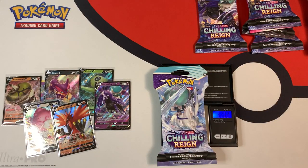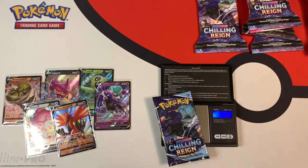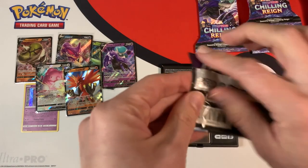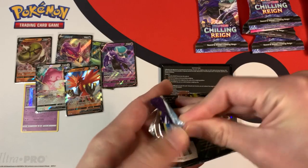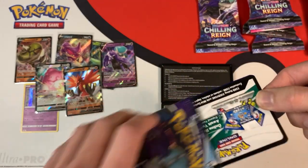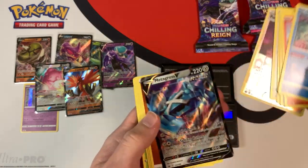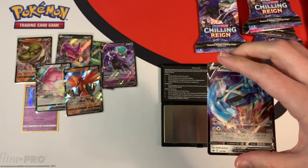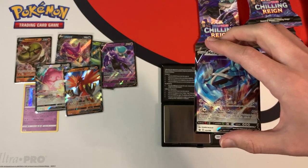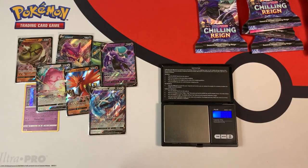This pack weighs in at 32.02 grams, and 22.45 grams is the weight of the pack. White code card — and are we going to get anything good? A Metagross V, ultra rare. Okay, so these mid-weight packs — some of them are giving me good pulls with the white code cards, some of them aren't.